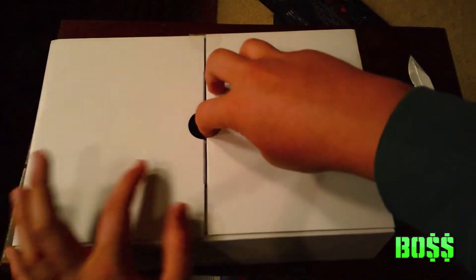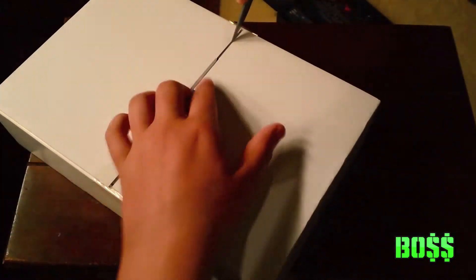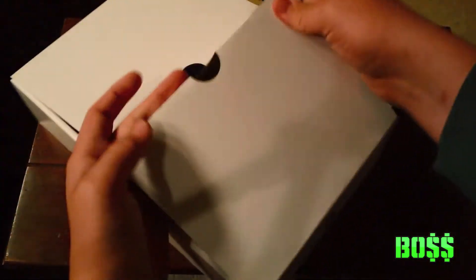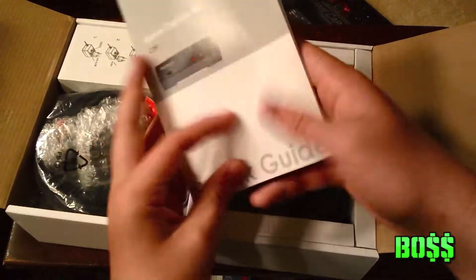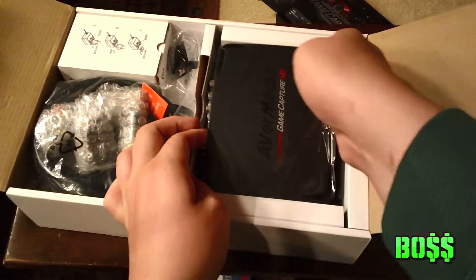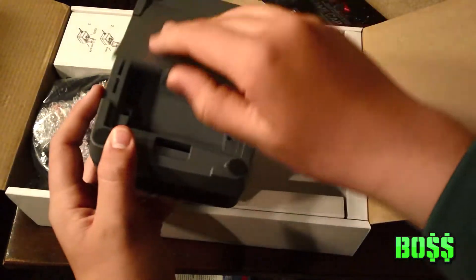When you first open it up you get a box inside of a box and more tape. It's a little hard to open, and then on the inside there's a quick start guide and some information on how to plug it in. Here's the actual game recorder — it's pretty small and it's lighter than I thought it would be.